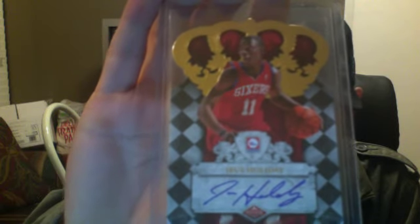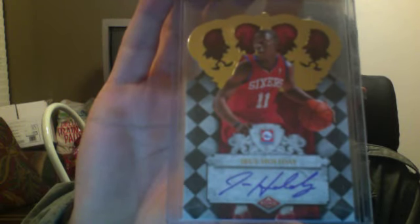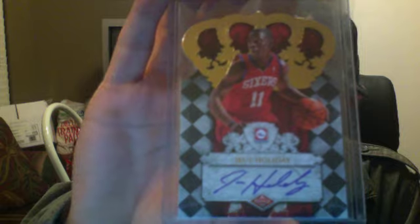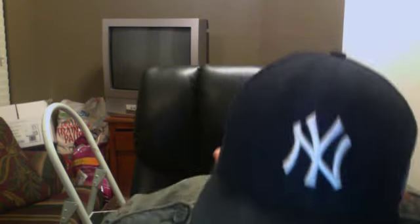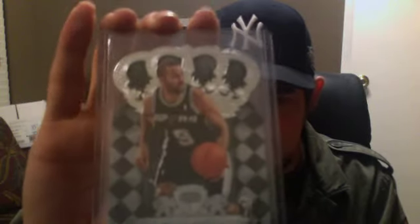Here's the other card from the trade as well — a Drew Holiday on-card autograph from Panini Crown Royal, which I really like these autographs. Numbered at 599, so pretty sick card. He also sent in some extra stuff, and one of the cards he sent in was one I actually needed to complete the Crown Royal set — the Tony Parker card.